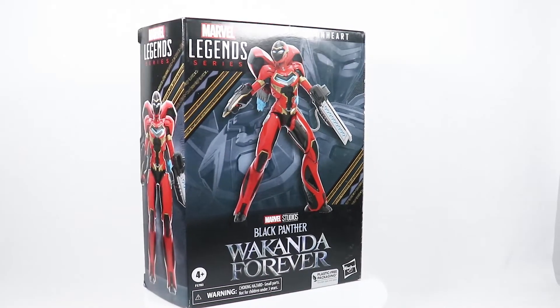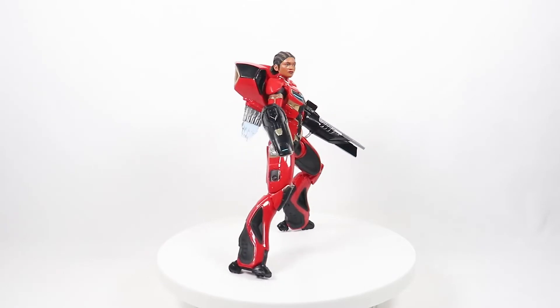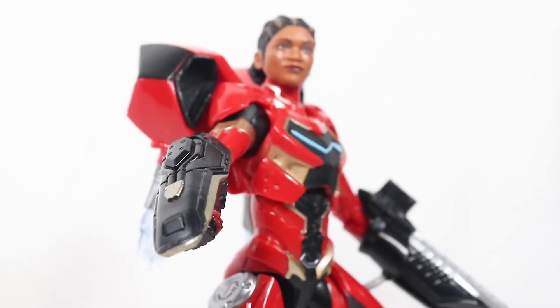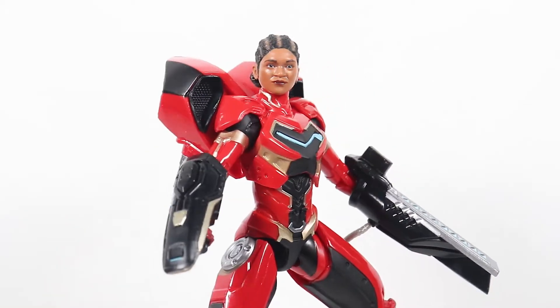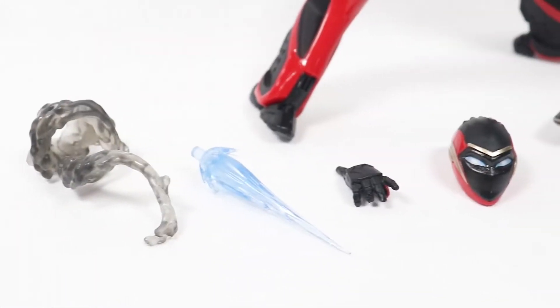So now let's get this open and check it out. This is the figure out of the packaging. Overall this suit looks pretty cool. I really like the Riri Williams head sculpt — that looks really good. The figure's a little bit bulky, but it looks pretty cool for a Mark I for her.